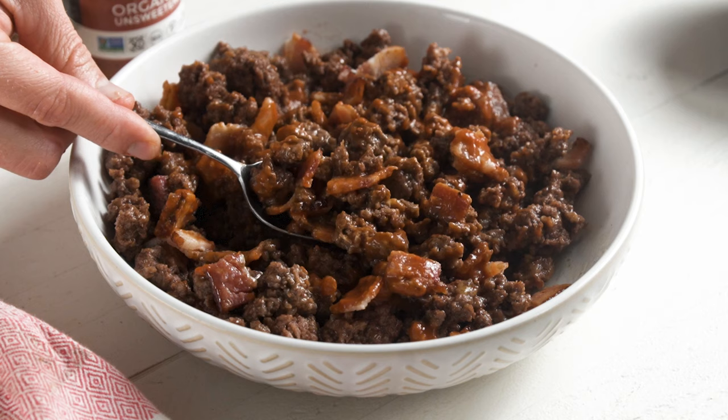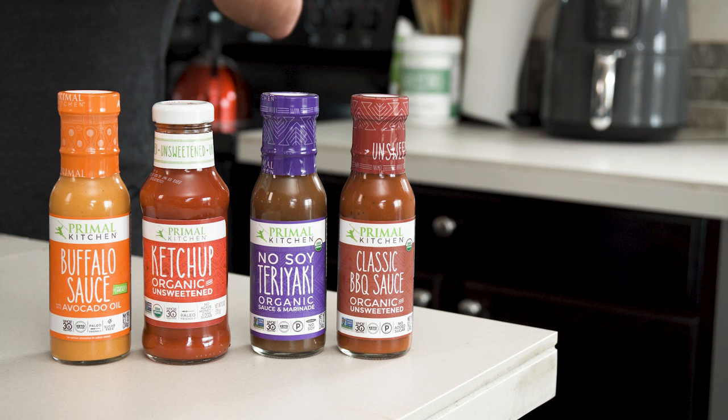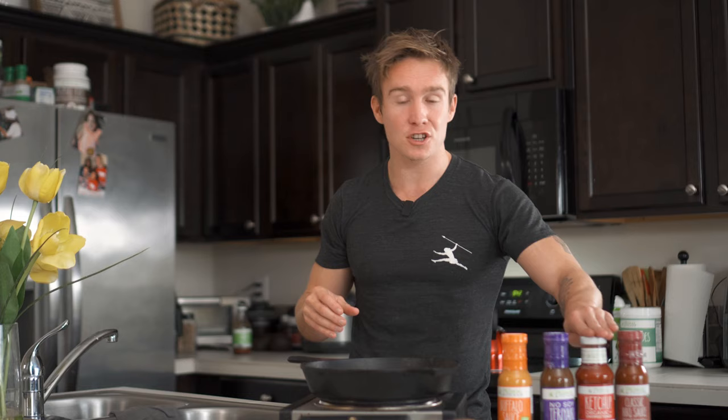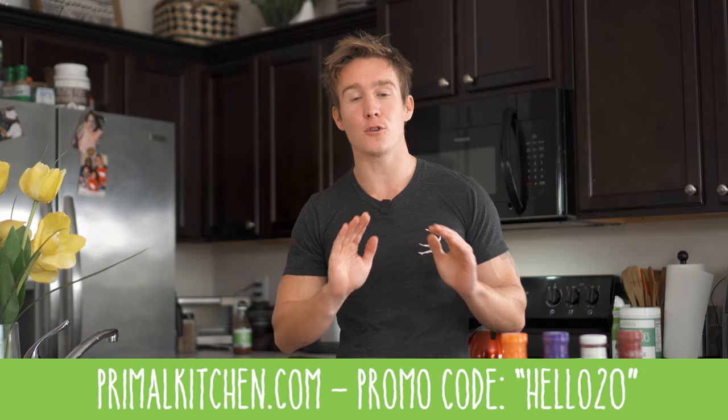That's it for my ground beef recipes. If you've ever wanted to do a carnivore or carnivore-ish diet but buying steaks all the time seemed too expensive, try the ground beef approach the way I do it. If you want to pick up any of the sauces I use — my ground beef all-stars: the buffalo, the teriyaki, the barbecue, the ketchup, and the Hawaiian barbecue — you can get them all at primalkitchen.com. Use the code hello20 to get 20% off your entire order. Thank you for watching and have a great rest of your day.